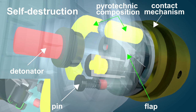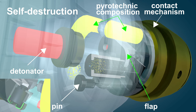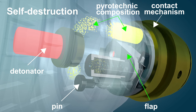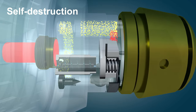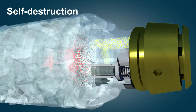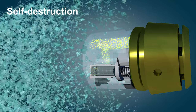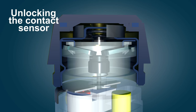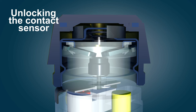The capsule triggered by axial overload launches a pyrotechnic track for cocking and self-destruction of the fuse. At the same time, the centrifugal stop moves. It also unlocks the contact sensor. The spring ring opens and lifts the cover of the contact sensor.